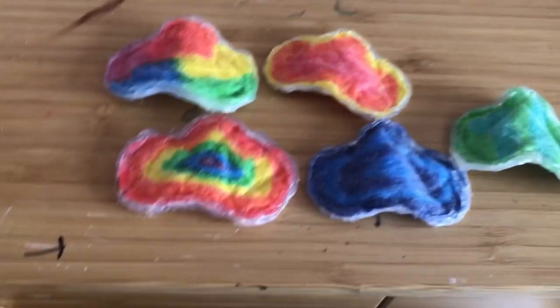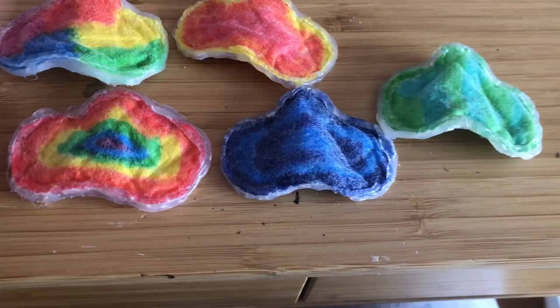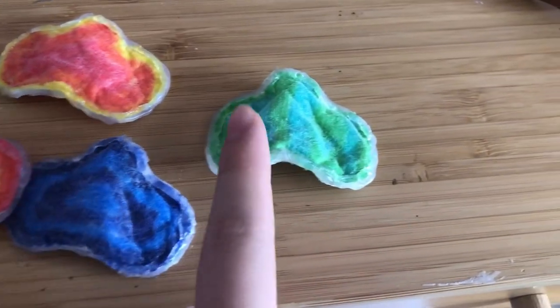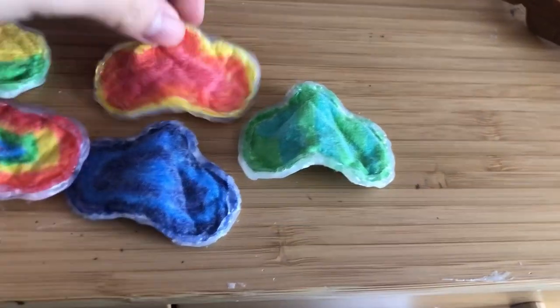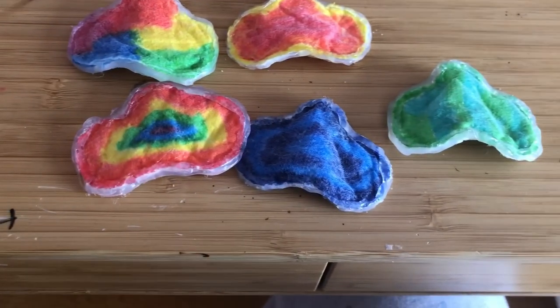So the first step is to choose what colors you want your tie-dye saddle pad to be. Here are some ideas — these are the pads that I made before this tutorial. You can make a green one, a blue one, an orangey yellow one, and these rainbow ones are also super cute. So now you can decide on what color you want it to be.